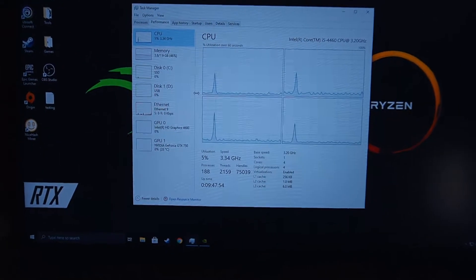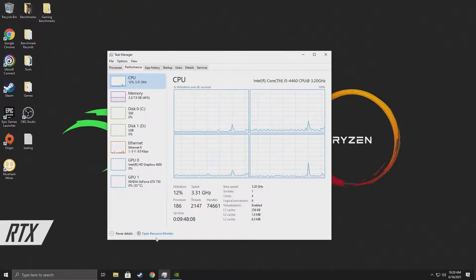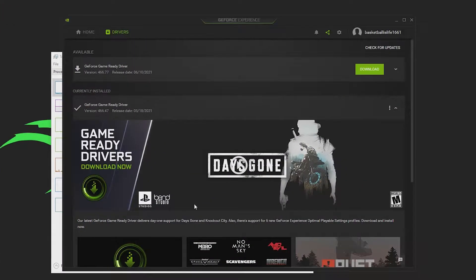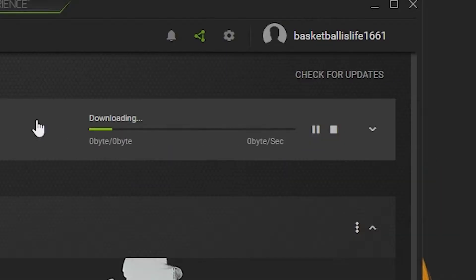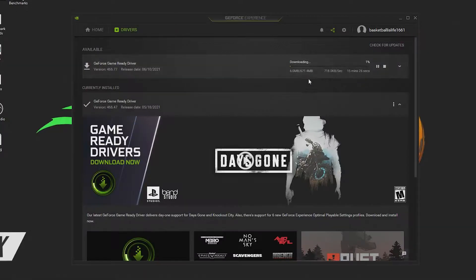So now we are going to go back into Windows. First thing when it comes to actually gaming, you want to make sure you have the latest driver. So if we head over to GeForce Experience, you can see we actually have a driver available. I'm just going to click download and we're going to get this downloaded. It's 671 megabytes — depending on your internet speed, it shouldn't take too long.